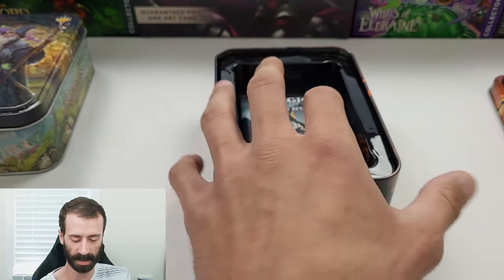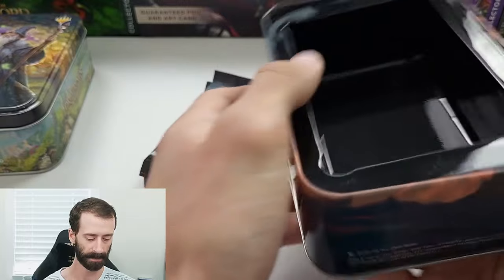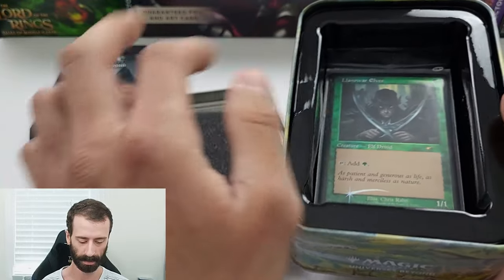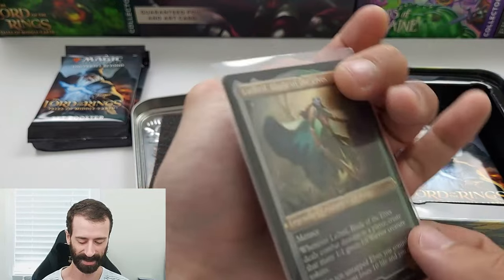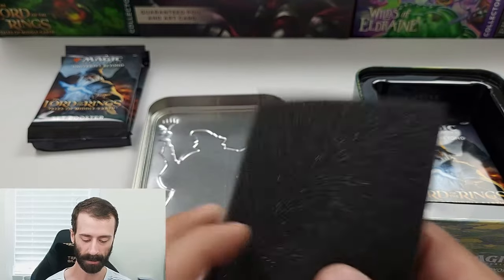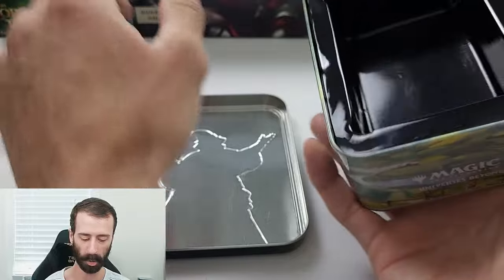We'll set those off to the side and get the three set booster packs out. There's the first tin with the promo cards, and second tin with the promo cards — let's see what we get. The exact same thing: Land of War Elves and Lathril Blade of the Elves. So we got two copies of each of those cards, and we have our six set booster packs.